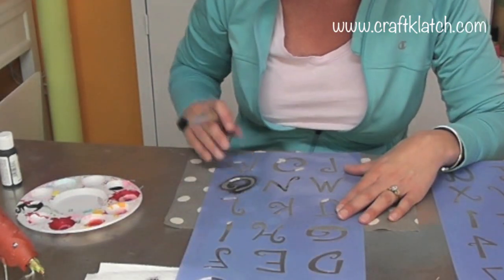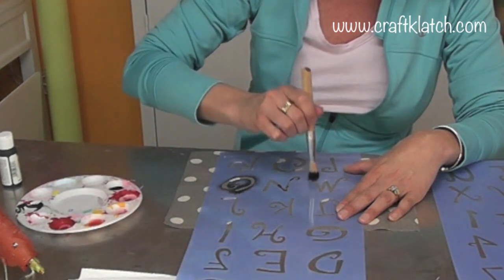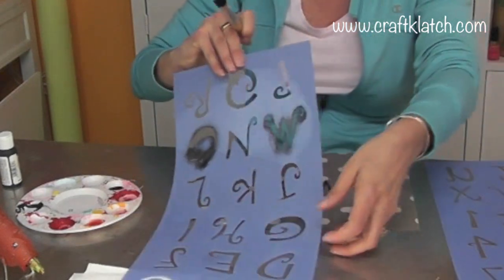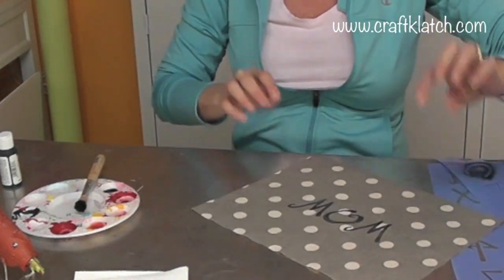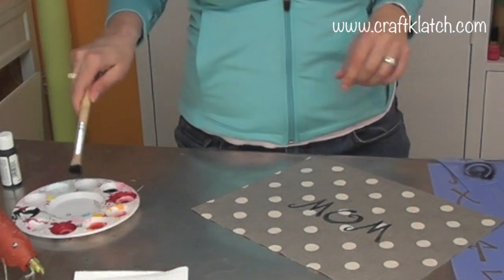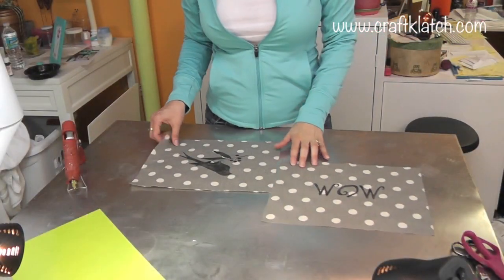Now I'm coming back and I'm going to do the M on either side. And here's 'mom.' We're going to set that aside to dry as well. In the meantime I'll clean my brush and my tray and wipe my stencils off. Now we're going to create our pillow.